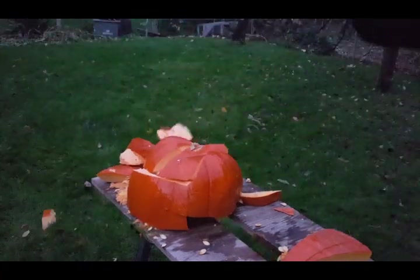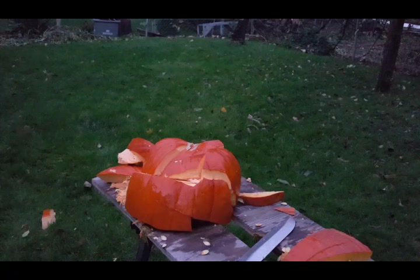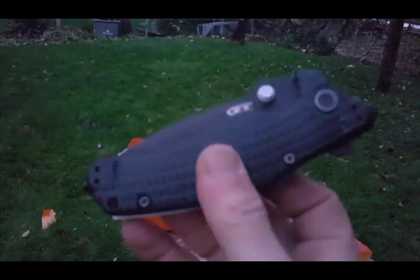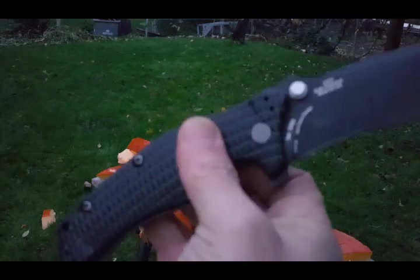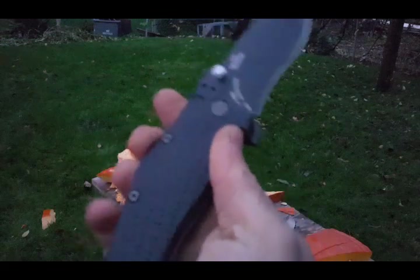Folders versus fixies — before anybody gets on my case about that being what you get when you deal with a folder — believe me, I'm an advocate for fixed blades over folders. But when you hear the company hype and then you hear all the people who back the hype, you eventually start to gain a little bit of like, maybe they know what they're talking about.